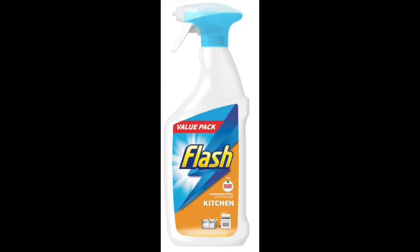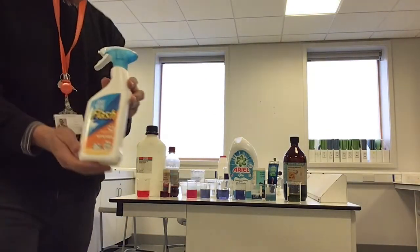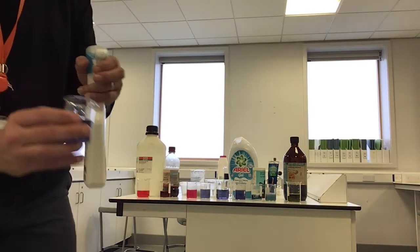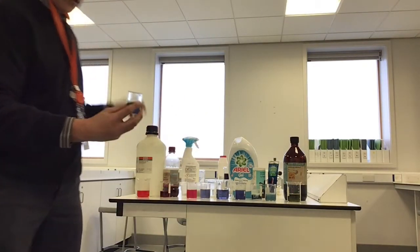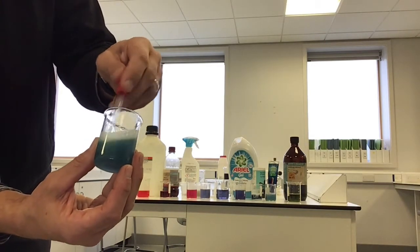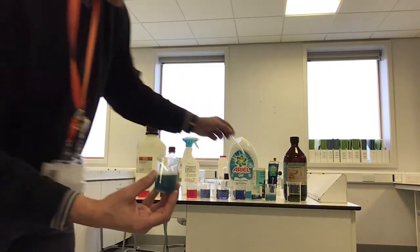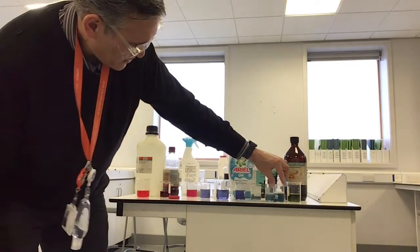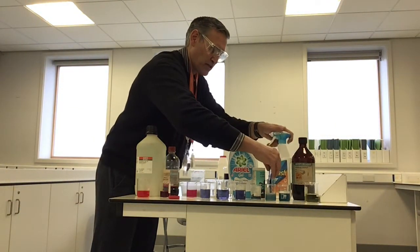The last thing we're going to try is kitchen cleaner. Here we've got Flash kitchen spray. I'm going to squirt a bit in. Look at the colour that's gone — it's become a sort of greeny-blue colour, a bit like toothpaste, a bit like the bicarb. I think that fits about there along the line, and toothpaste is about there.